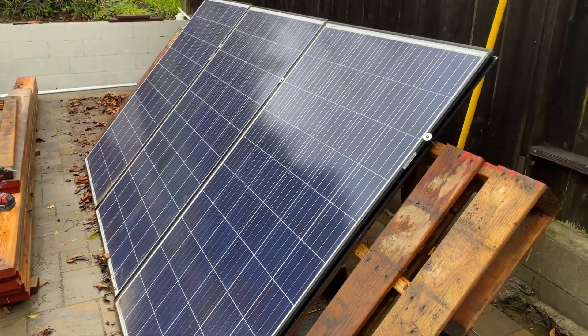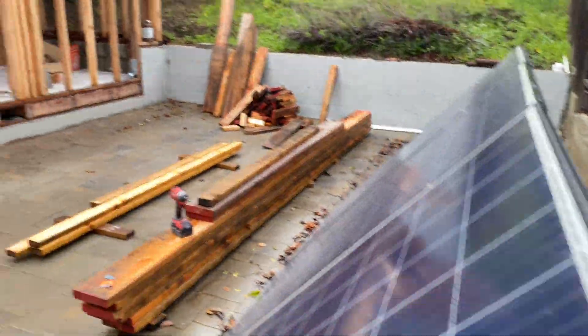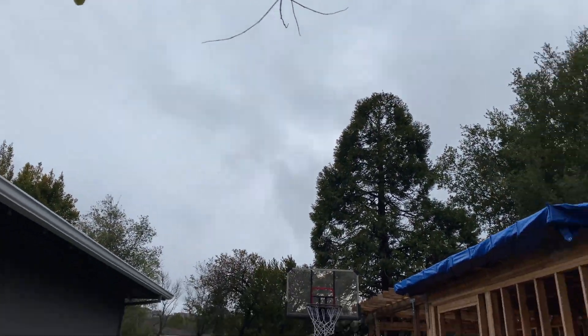The test setup is finished. I have access to all wires right here. Now I have to wait for sun and we'll start the tests.